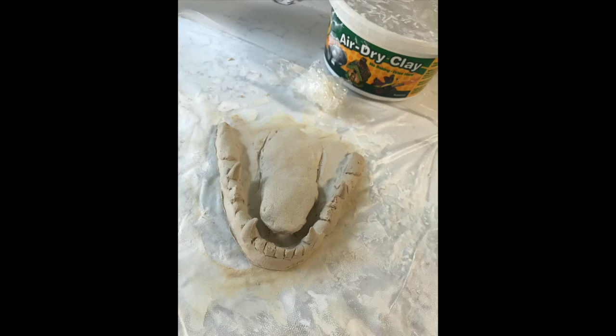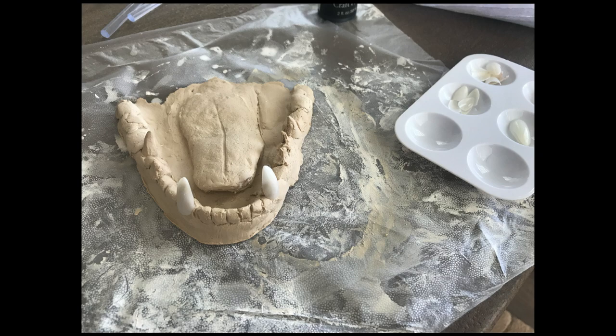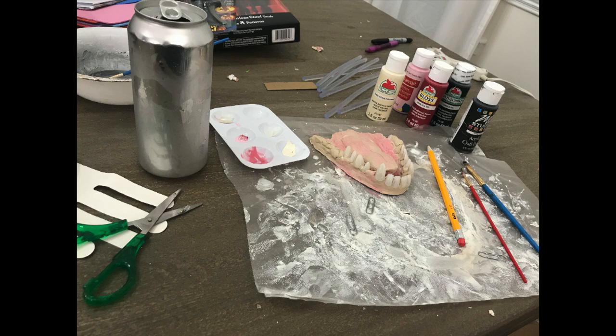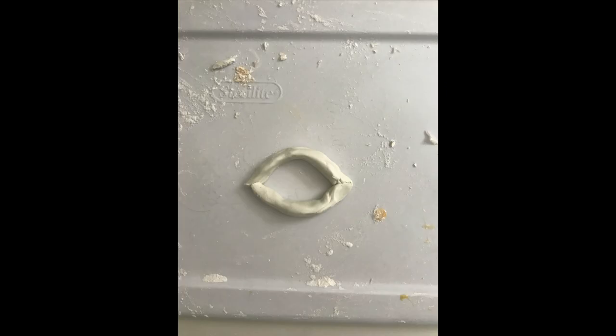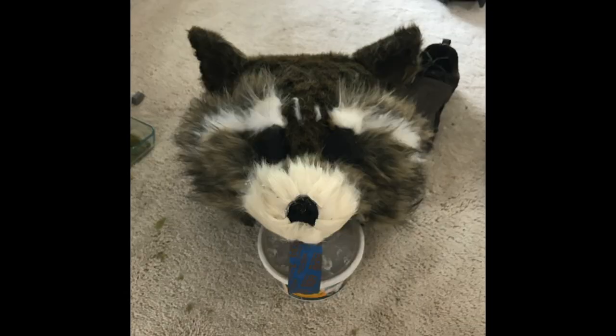To get the hair to stay in place if it's getting a little crazy, you can just spritz it with some hair spray. For the nose I made it out of liquid latex — I first made a little border using clay, then filled it up with liquid latex, which dries clear. Once dry I peeled it out from the clay and painted black right over top. Both the nose and mouth I just glued in with hot glue — very simple.